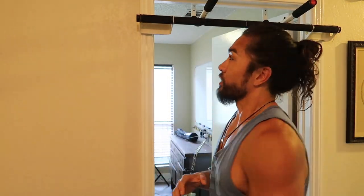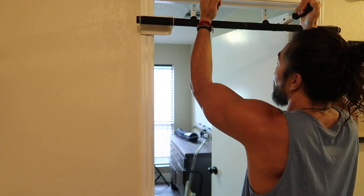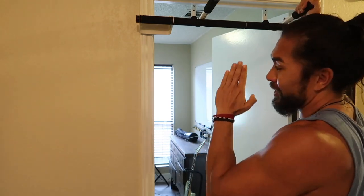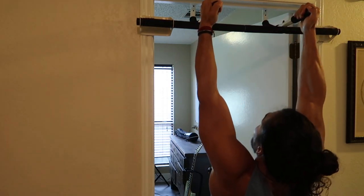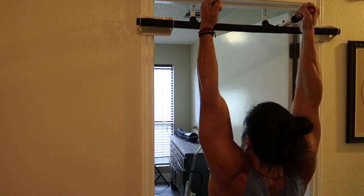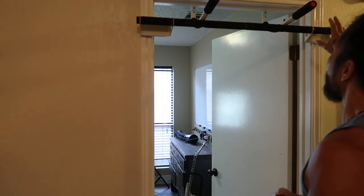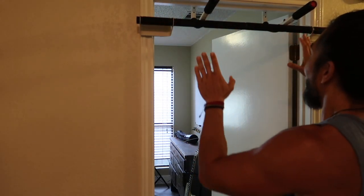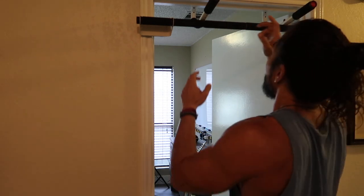The other way to do it is to use the parallel grips. Same kind of thing — you can choose to stay under it, but I like to lean back just a little bit. You can see how that grip and going a little bit back helps get your middle back that lengthening and shortening, aka the squeeze. Wide grip for the wide portion of your back; for the more middle portion come inwards, lean back a little bit, and if you have the parallel grips on yours, use those and lean back to get your middle back too.